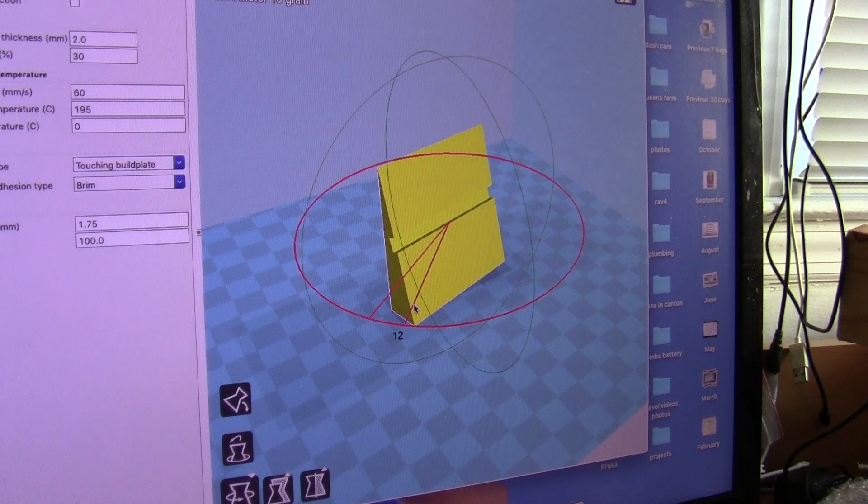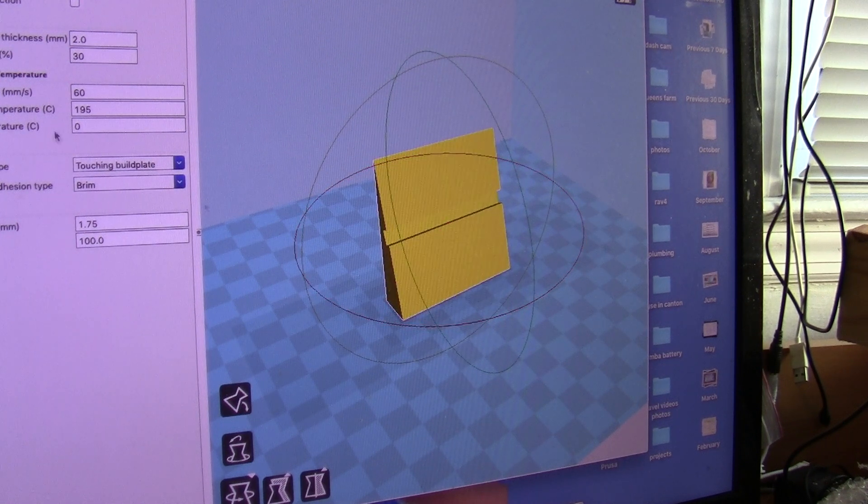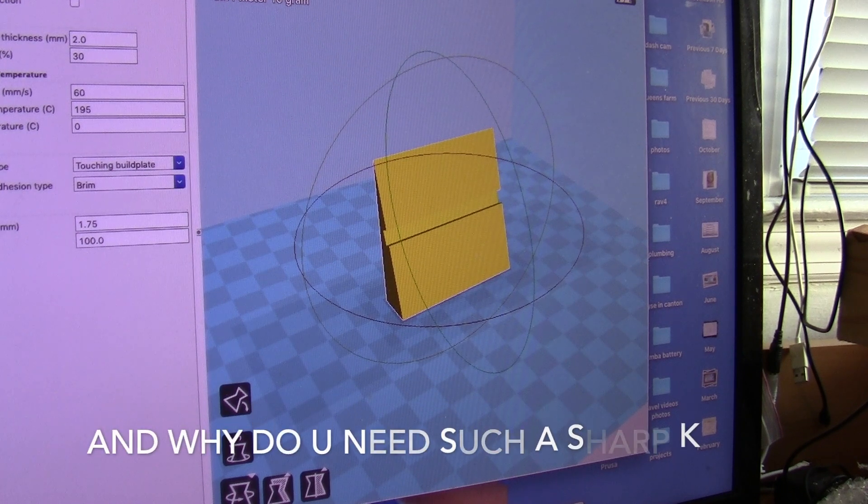This one here is for 15 degrees and I have another one for 20 degrees. Those are the angles for slicing.